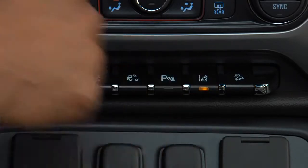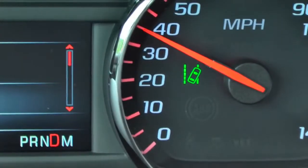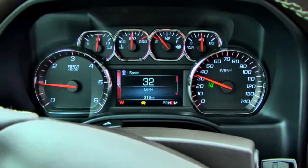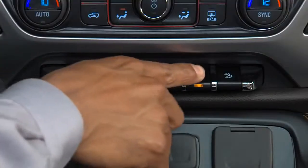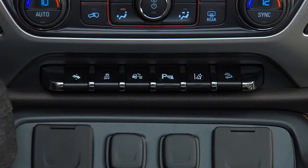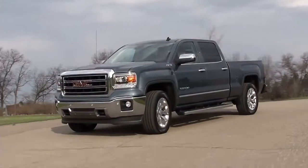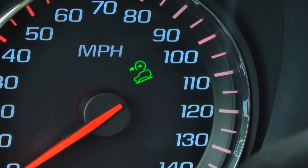Pressing the Lane Departure Warning button will activate the Lane Departure Warning system and the button will light up. Pressing the button again deactivates the system and the button indicator light turns off. Press the Hill Descent Control button to enable the Hill Descent Control feature; the Hill Descent Control light will display in the instrument cluster.